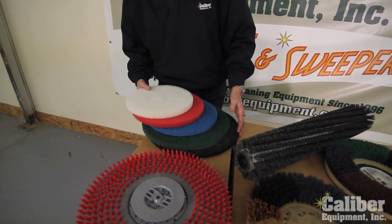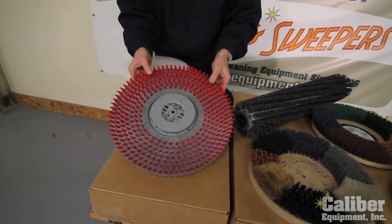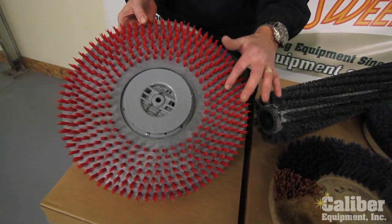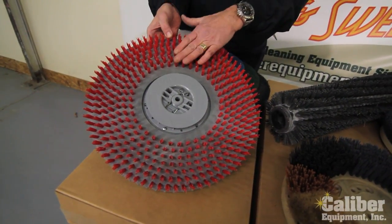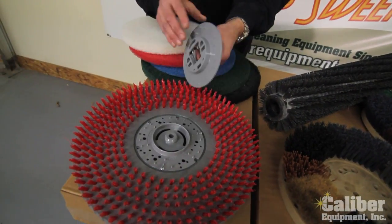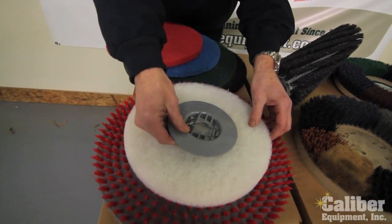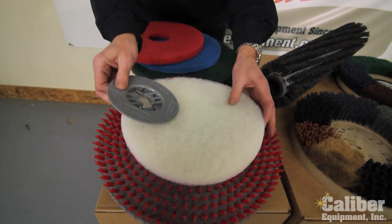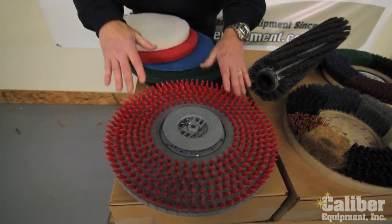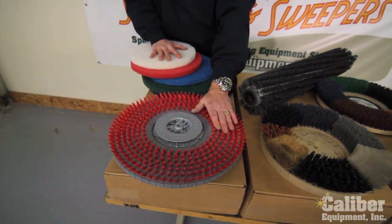What we have here to show you — first of all, you always have to have a pad holder or a driver, and that's what this particular style has: very short bristles on it. This is not designed for scrubbing; this is to hold the pad onto the driver, and then it usually has a centering device so that the pad sits on, and then this holds it tight onto the brush. This is strictly for holding the pad onto the driver — it's not designed for scrubbing.